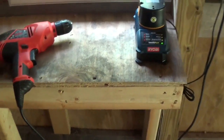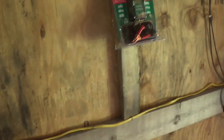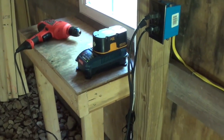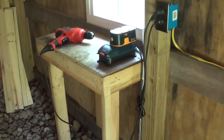Something you might not think of — I've got a battery tender here. Say you've got an ATV or quad tracker and you want to keep its battery charged up. It only uses about two watts of power, so it's really good and not going to drain your solar battery.